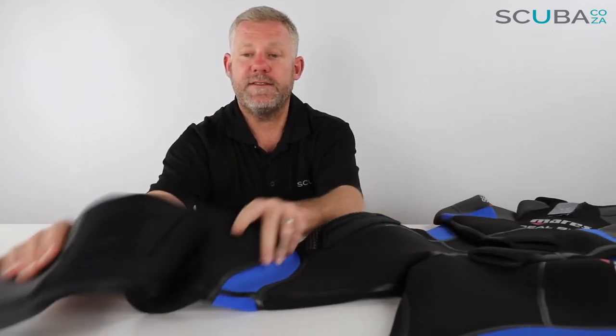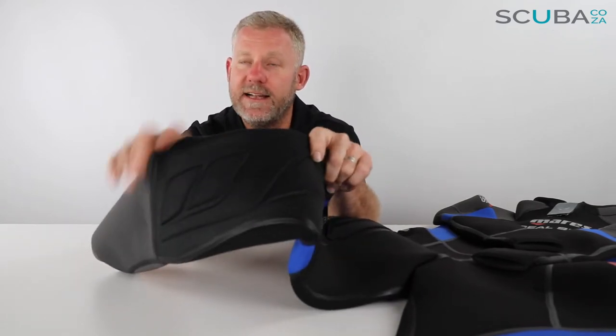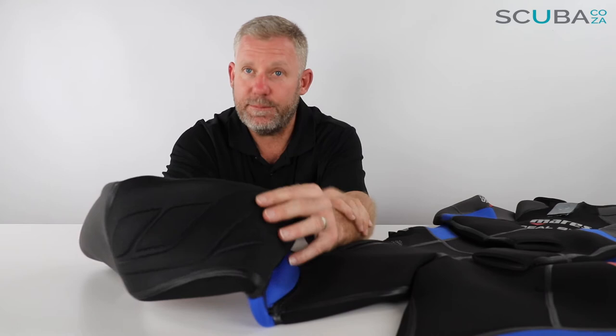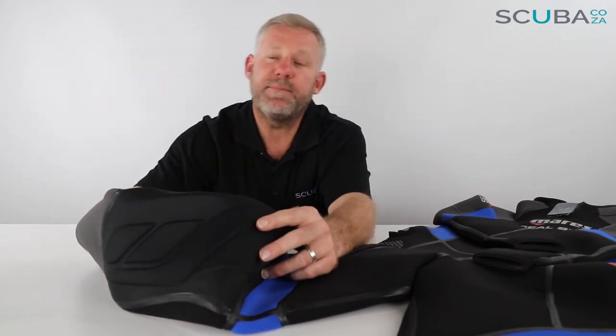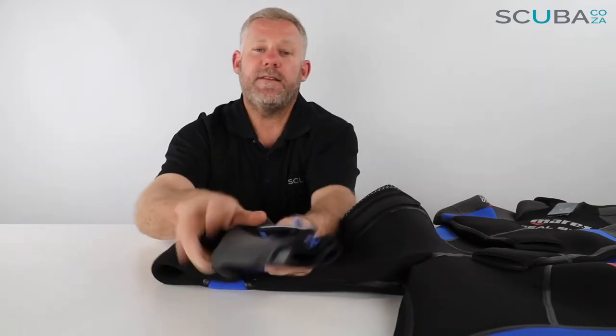Moving further down to the knees, they've got raised pads over the knees — a slightly different material to the neoprene. It's a nice stitched material they put on there which gives a lot more wear and tear protection over the knees if you're kneeling down crawling up to get onto boats, or if you accidentally rub up against rocks or pieces of coral when you're diving.